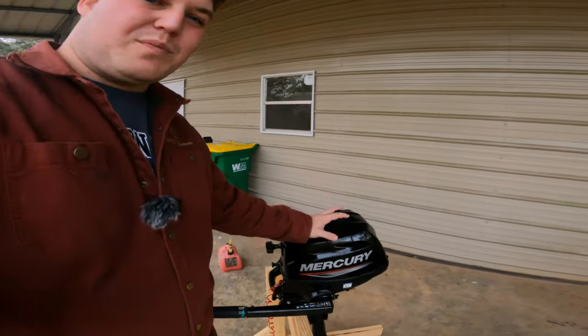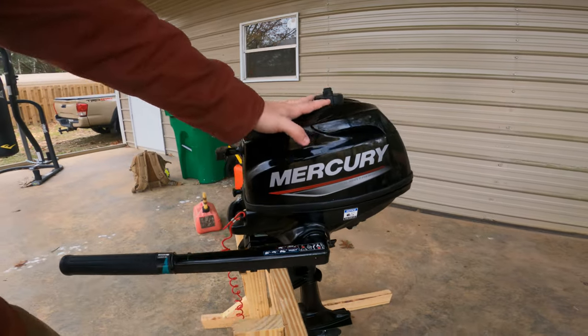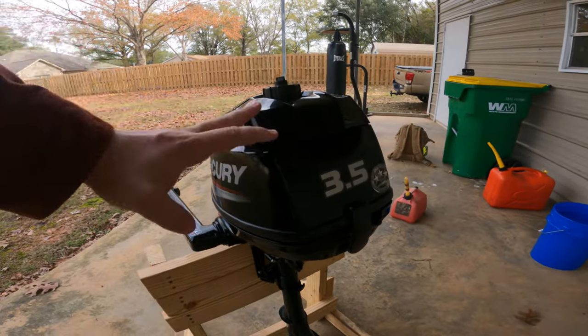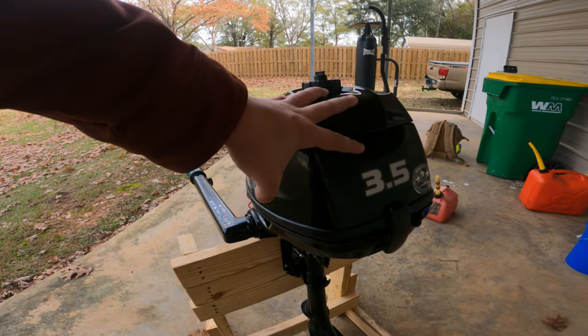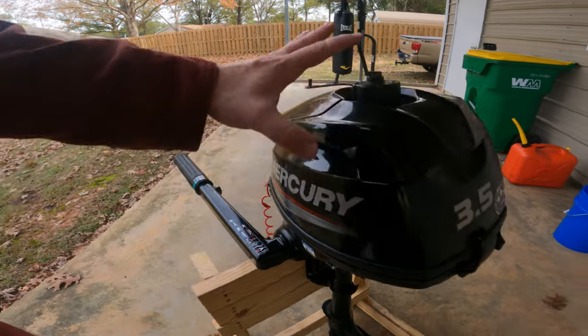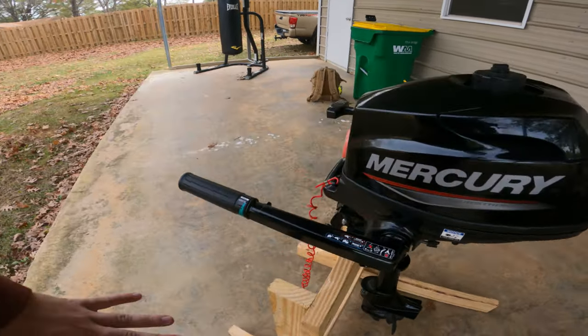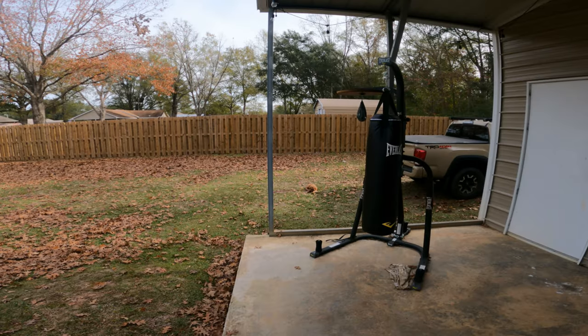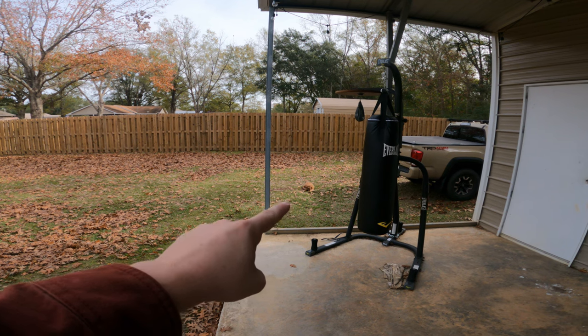Hey guys, welcome back to another video. Today we're going to be taking a look at this new small outboard I got — a three and a half horsepower Mercury outboard. We're going to do an overview of it, give it a cold start, check out how it operates, and go over all the features available with this small outboard.